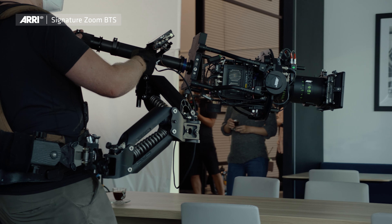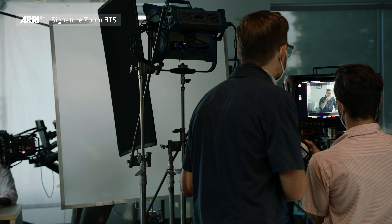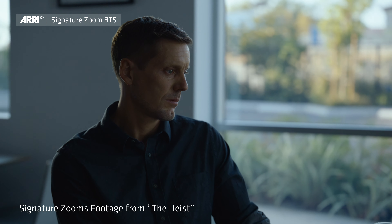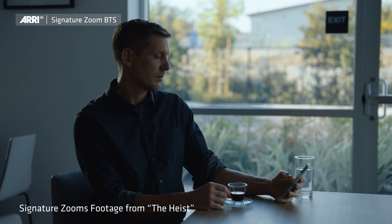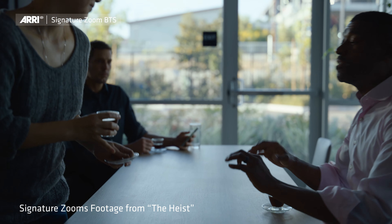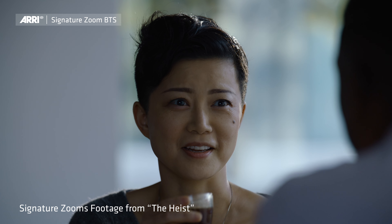This was the daytime scene and the goal was to have really natural skin tones, a really bright environment outside and pretty dark inside, and still be able to have all the resolution, all the contrast, in a really crisp image. That's one of the biggest, most challenging situations for any lens, let alone a zoom. Most primes can't deal with this situation.